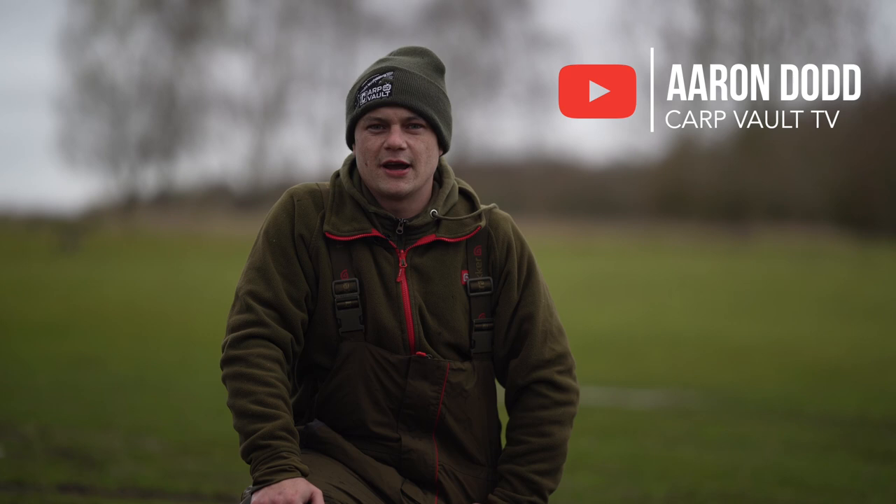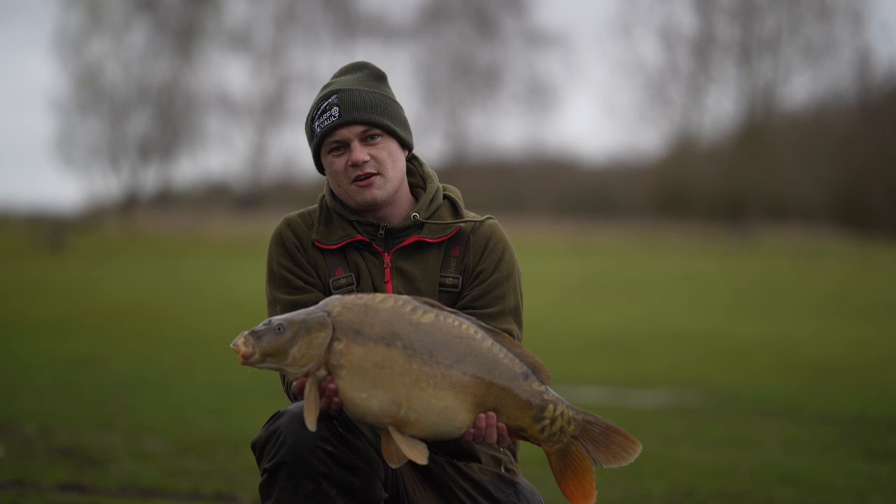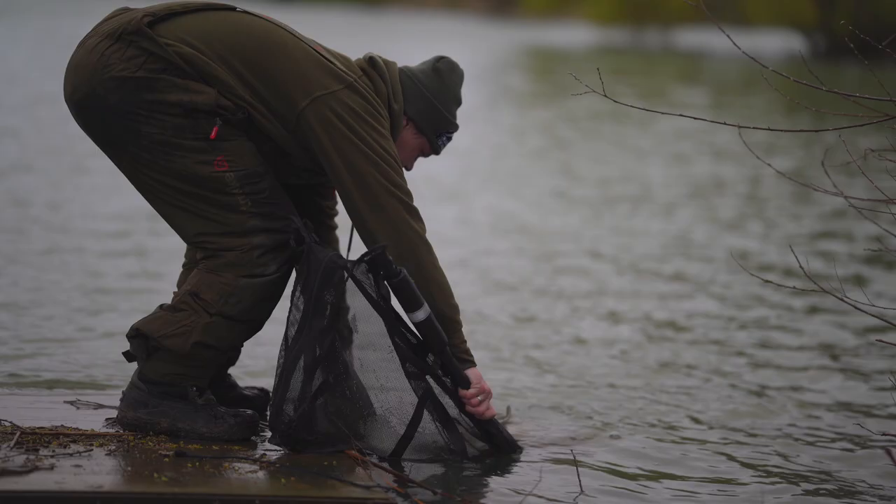Join me here today on the bank at Crows Heath Fisheries with Billy Rickey. We've just had this lovely little one, caught in a solid bag — a tange pellet and a little tange wafter. It's got a nice vault ooze over the top, hopefully the start of many to come. Let's crack on.